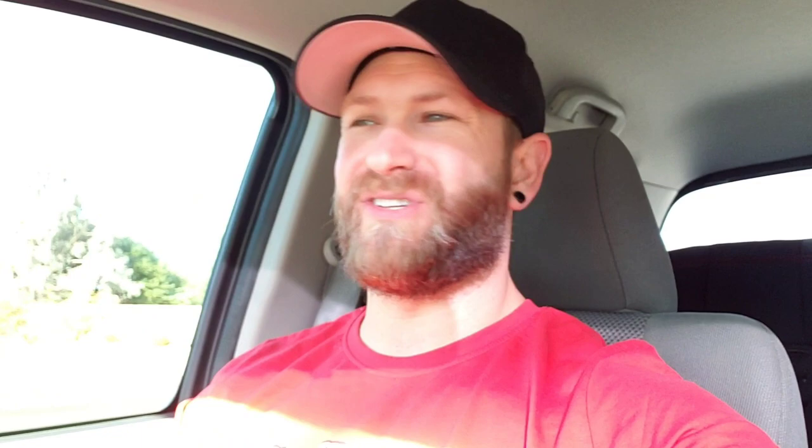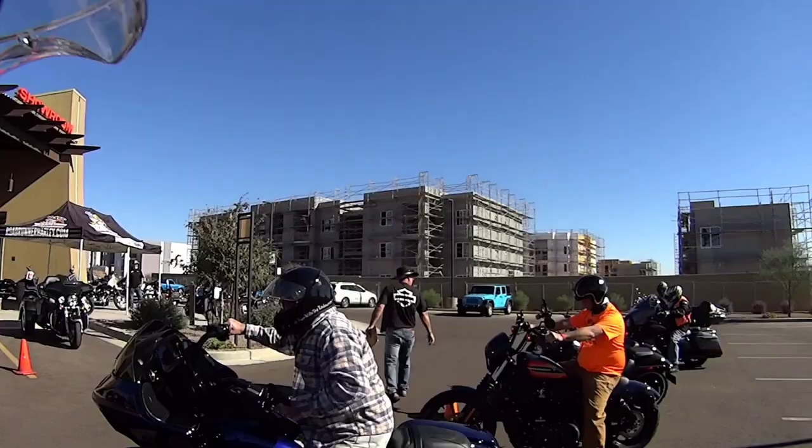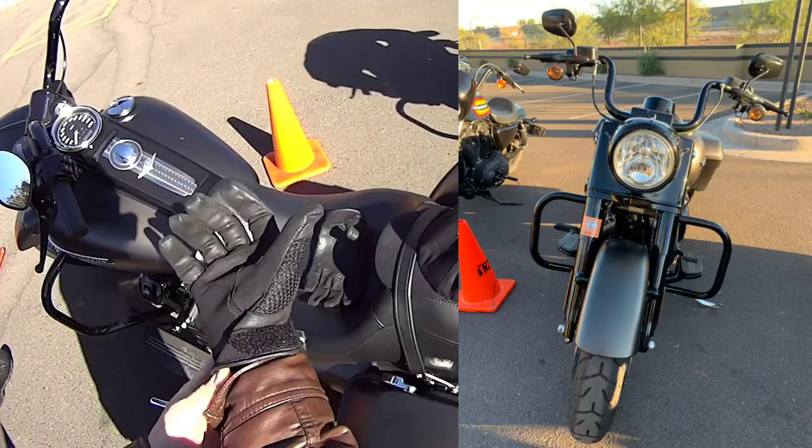It's quite an interesting experience — see for yourself. Alright, they got me suiting up on a Road King here. This is quite a bike.